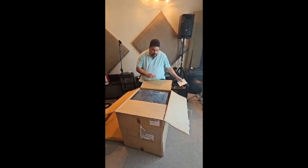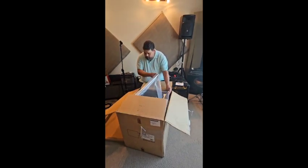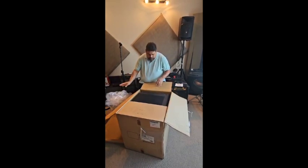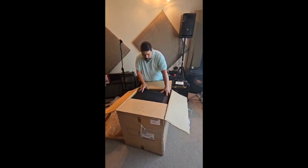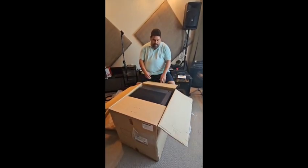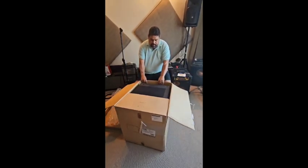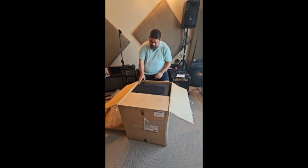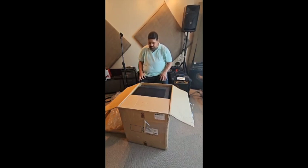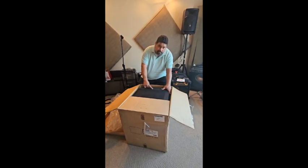MarkBass warranty card, which I'll thankfully never need. So Anton Stella, MarkBass rep in South Africa, who's pretty much built a brand almost man alone, has sent me the new 2x10, which I currently own. I already own the 102HF, which is the old design. So not only is the new cab lighter, even though it's marginally bigger, it's also louder and lighter, and it's made out of the same composite plastic that Marco and them have changed to, which I think is brilliant.